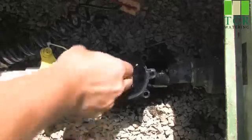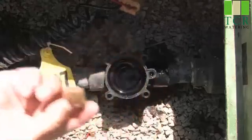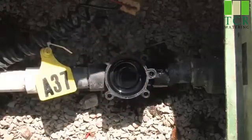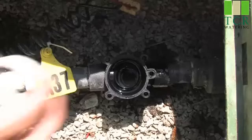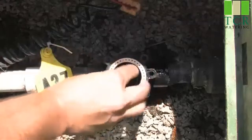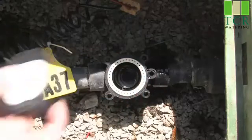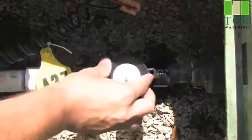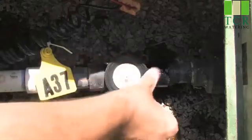We can also use our hands and simply remove the debris that we found inside the valve. We've now ensured that there's no debris and the valve should now operate cleanly. So what we'll do is we'll reinsert the support ring inside the valve and reinsert the diaphragm, making sure that everything is seated properly inside the valve.